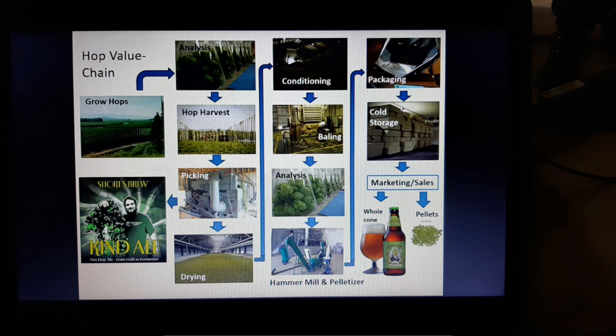We should understand the process of hop farming and the value chain. First of all, we have to grow the hops — we have to cultivate them, plant them, give proper fertilizer, keep pests away, and use insecticides and fungicides.